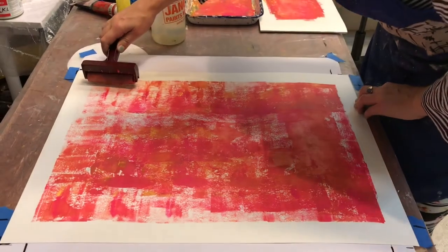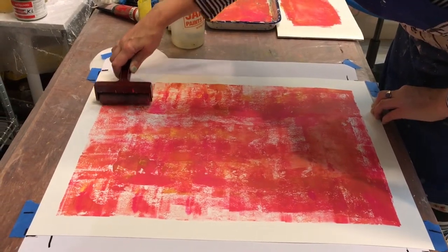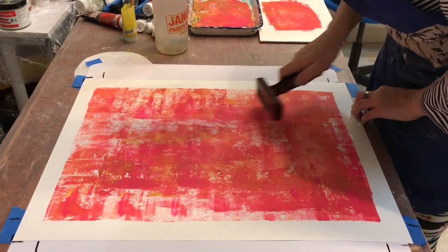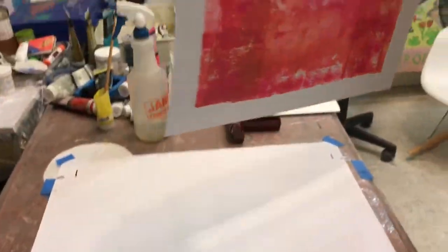I've done a little bit of this as a ground, but not so involved on this scale. Okay, so there I've got my edges and I'm going to go hang this up. Let's go have it join its family.